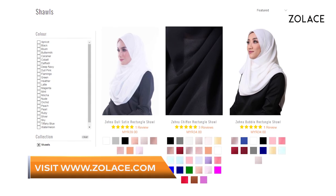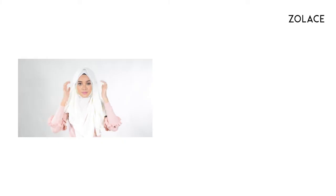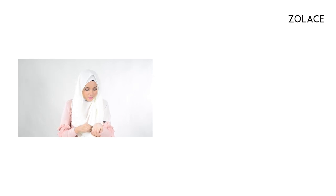Make any final adjustments and you're done. Get this shawl right now on Zolace.com and don't forget to take good care of your hair. Thanks so much for watching. Be sure to subscribe and comment and we'll see you next week for another edition of Hijab Friday. See you next week!